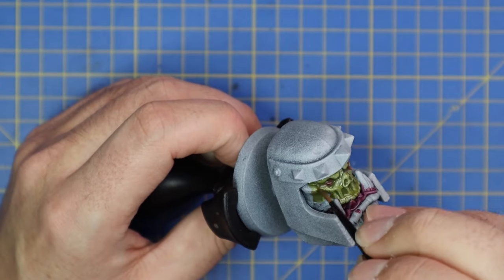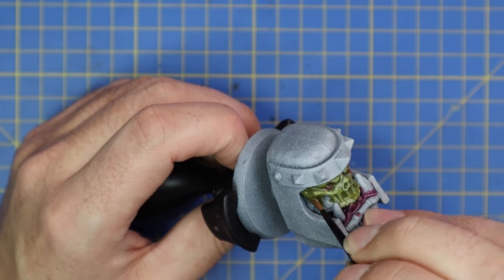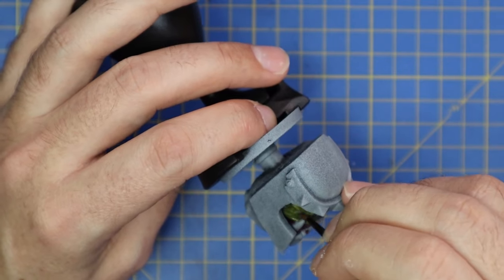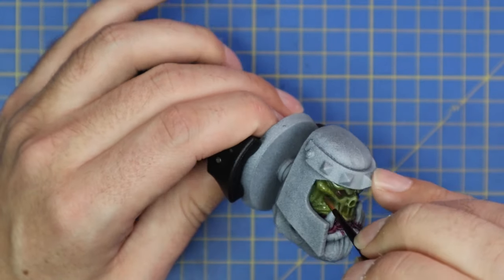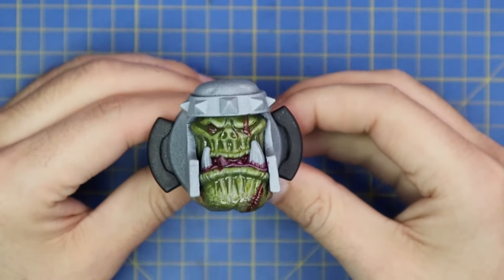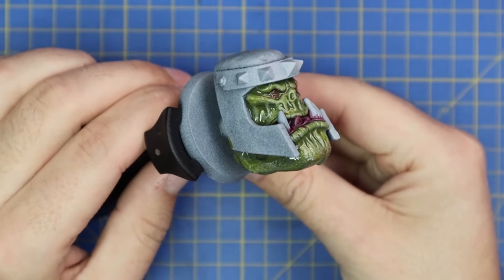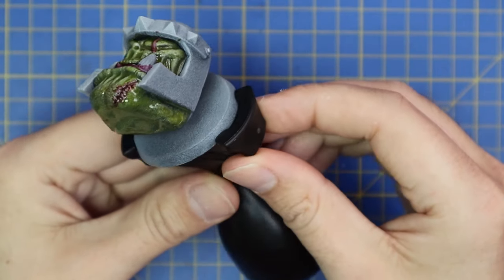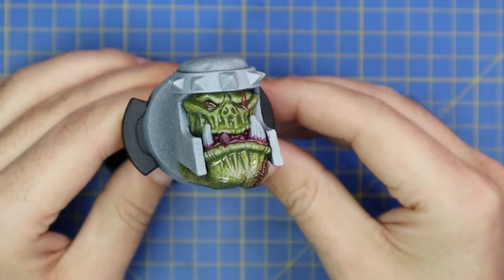One cool thing with the contrast is that Volupus Pink is actually a darker color than the green, so you can't just go over the pinky parts. For instance, when I went over his right eye I didn't try to miss it - I filled that in with the Plaguebearer Flesh as well. Once it dries it's going to leave just that hint of pink in the deepest recesses, which is exactly what we wanted.